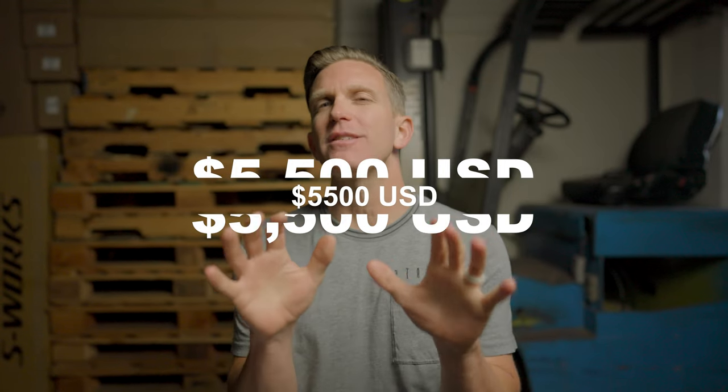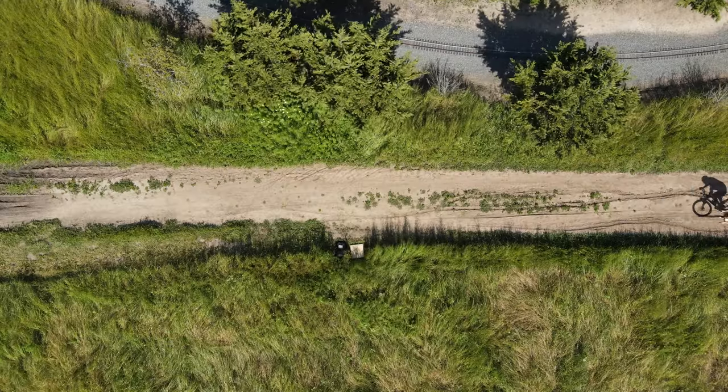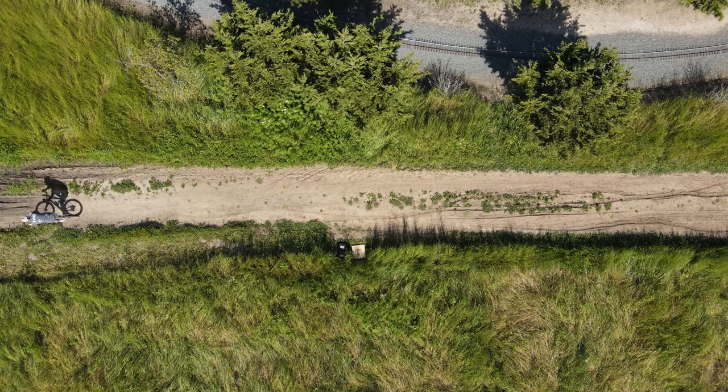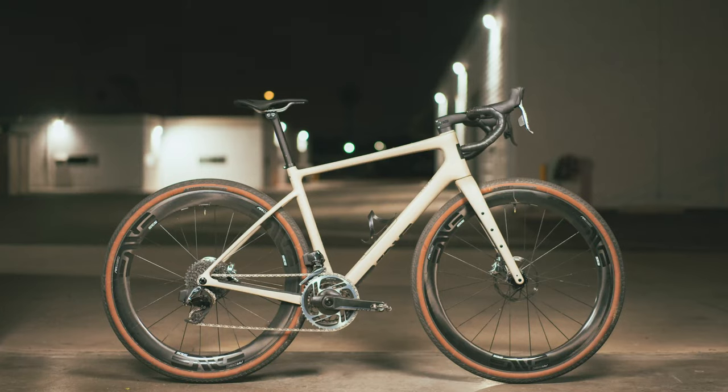When it comes to value, let's start with this number: $5,500. Just let that sink in for a second. With the Mog, you kind of get what you get. You've got the $5,500 frame or chassis combo, and that's it. There's no lower tier option. So if you're looking to just test the waters and see if you like gravel, the Mog may not be your first choice, because by the time you build up a bike, very quickly, you've got yourself a five-figure bike. If value is your main driver in this decision-making process...